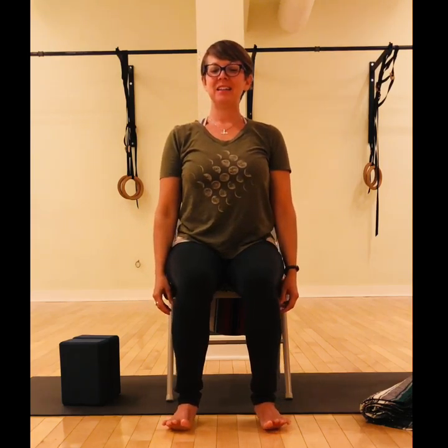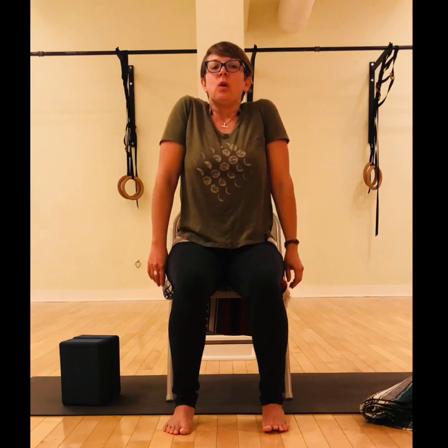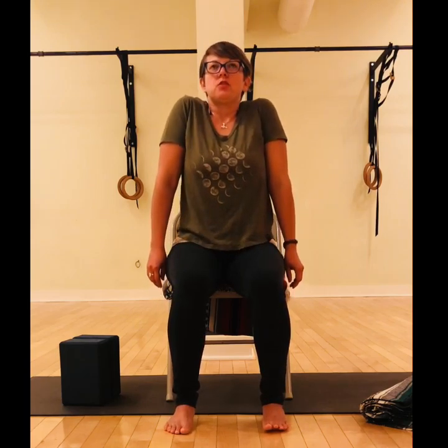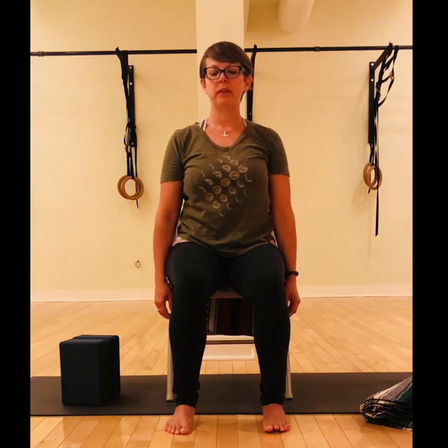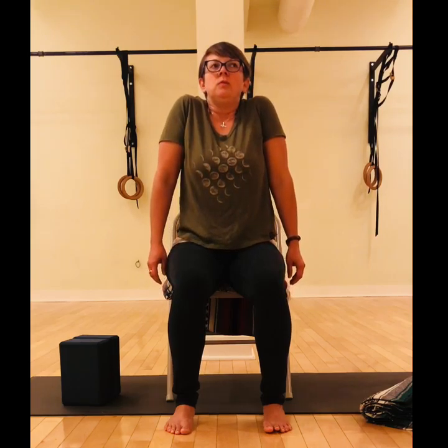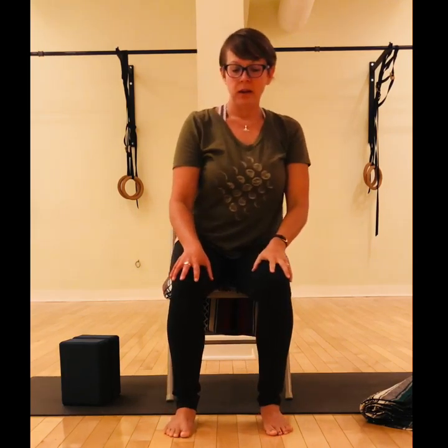Let's go ahead and shrug the shoulders up with the inhale, hold for a moment, and then let them go. Let's do that three more times: breathing in, shrug, hold — ha; breathing in — ha; last one in and hold — ha. Nice.